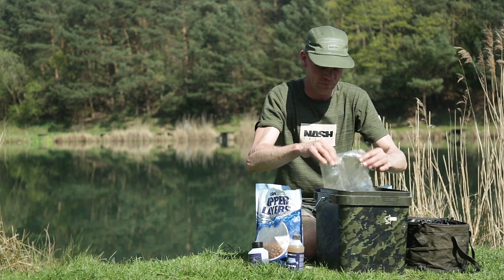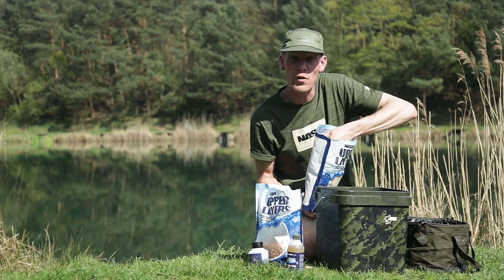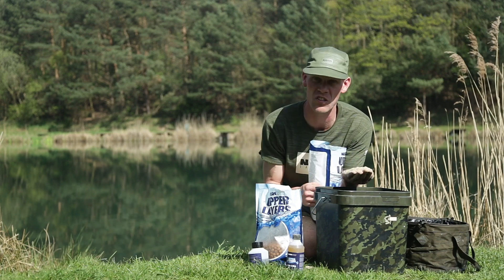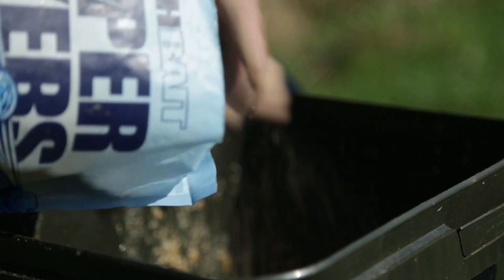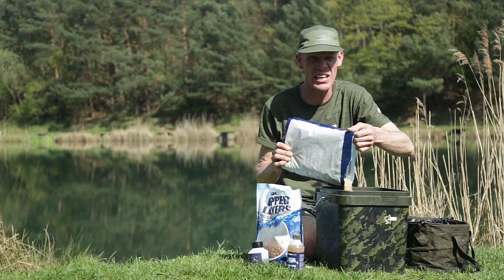So I'm going to tip that into the bucket first, then add the powdered mix. The powdered mix is very very light - there's no big particles in here, no pellets or things like that, lots of cereals, lots of milk proteins, a very very cloudy mix. I'll put some of that in - I'm not going to do the entire bag because I'm only here for another three or four hours.